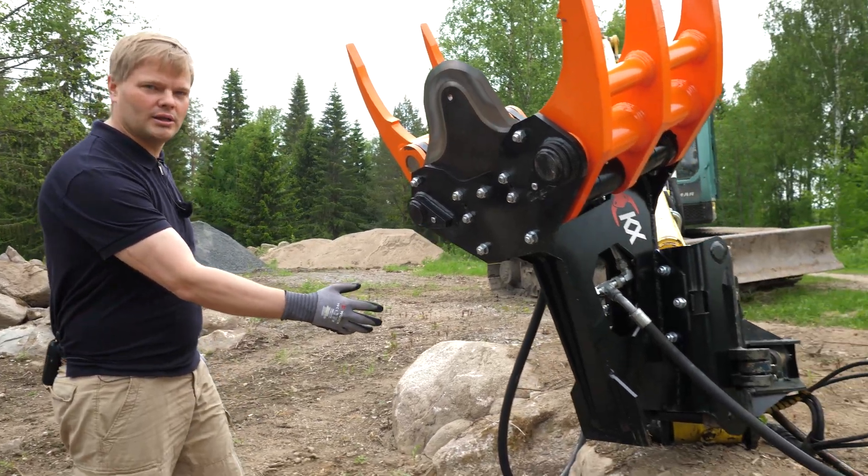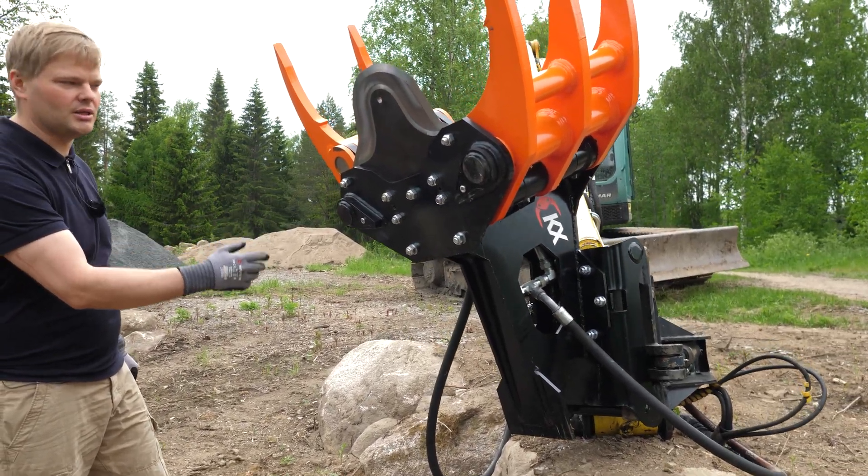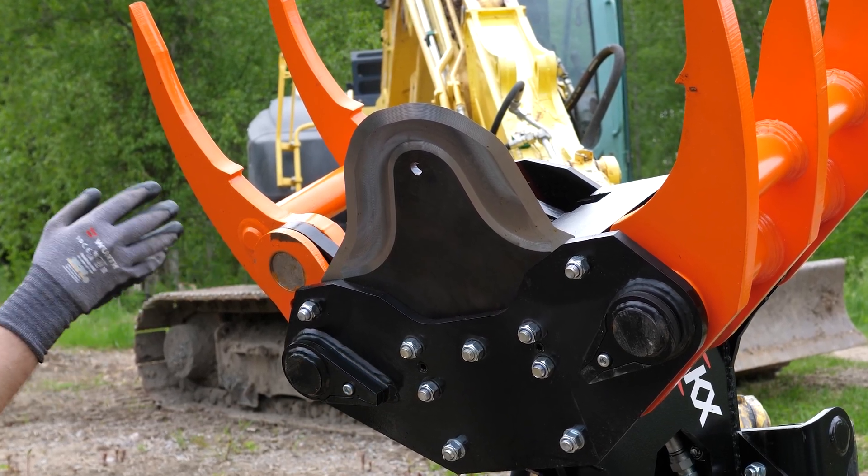Please note that the tree shear has to be supported and the machine turned off. The blade is sharp and can cause injury, so work with caution.